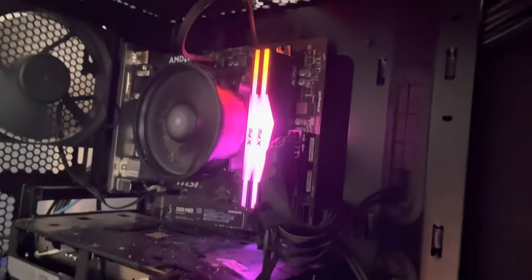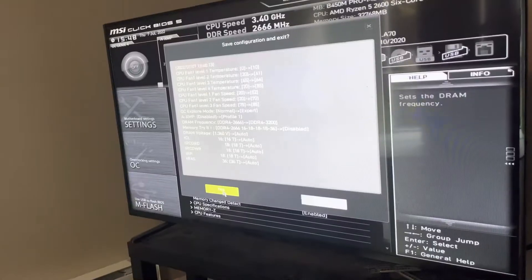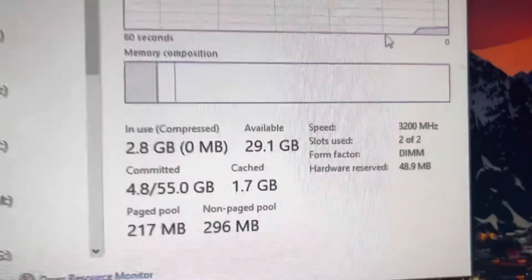We've turned it on. RAM works clearly. So there's our RAM. We're gonna go to XMP. Now we wait. Yes! 32 gigs, 3200 megahertz. We're good.